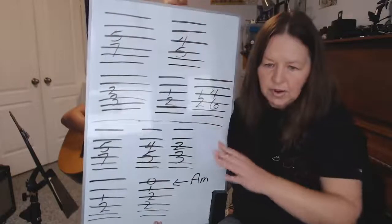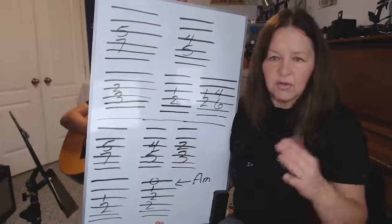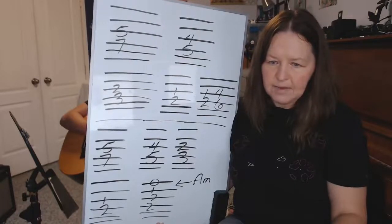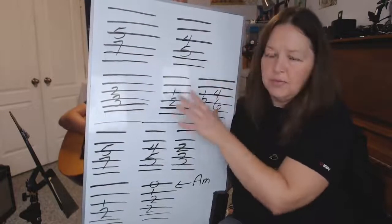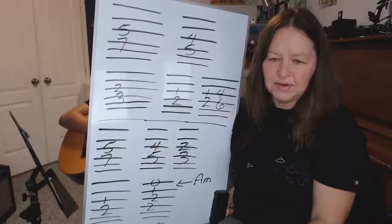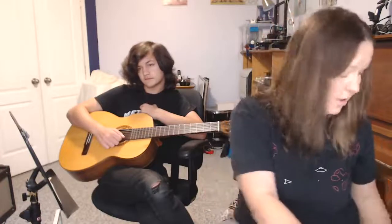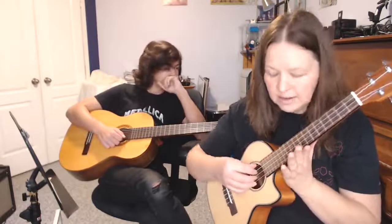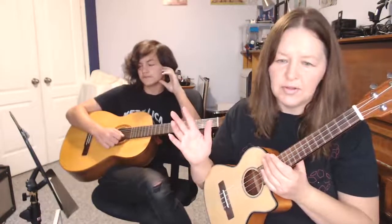I'll hold it up a little longer in case anyone has questions — you can also ask me to hold it up again. It's exactly the same frets on guitar, and this will be in the same key as the original song. I'm going to play it now. The nice thing technique-wise is that it reinforces the whole concept of the full plant, which is a really good thing to have for guitar or ukulele.